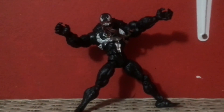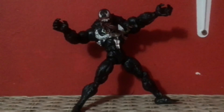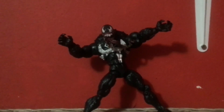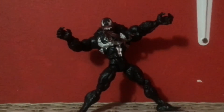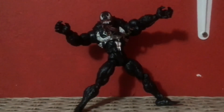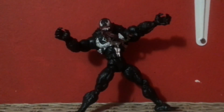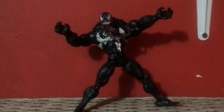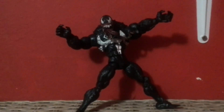This Venom figure I really recommend. He's just a very good Venom figure. If you don't mind the tiny arms and the button on his back, it works. So if you find this figure for a cheap price, get it — this guy is so amazing. Okay, that's the review, guys — bye!